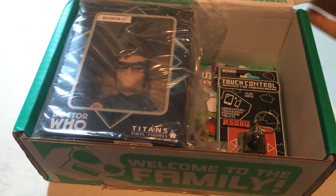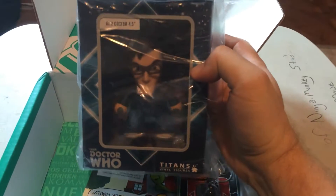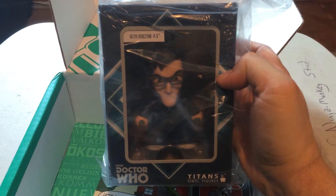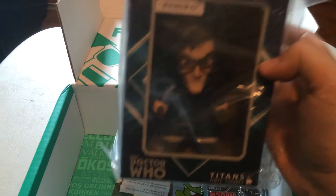I'm already seeing some good stuff. First off, we have a Doctor Who figure — specifically the 10th Doctor, who is the best Doctor. Sorry Matt Smith fans, I'm a 10th fan. 10 at his best. So that is very awesome.